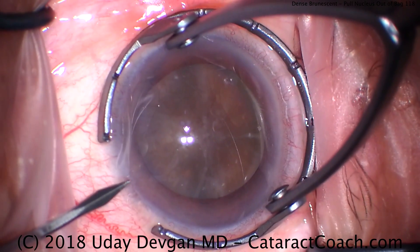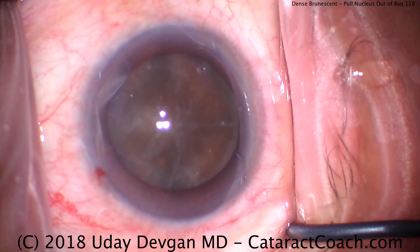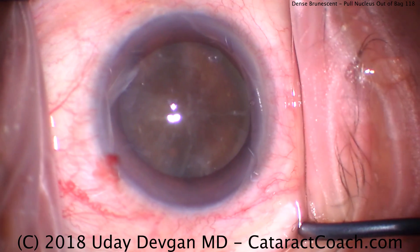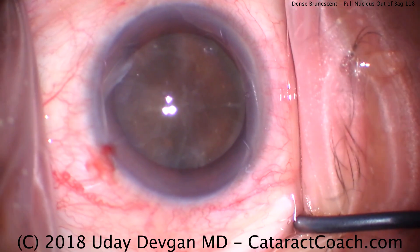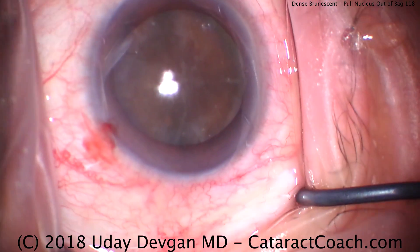This is cataractcoach.com and we've got a very dense brunescent cataract. You can see there's essentially no red reflex in this eye. This patient's had a long-standing very dense brunescent cataract. There's certainly at least four plus nuclear sclerosis when you see it at the slit lamp. It even has the appearance of that dark brown root beer or Coca-Cola type coloring.